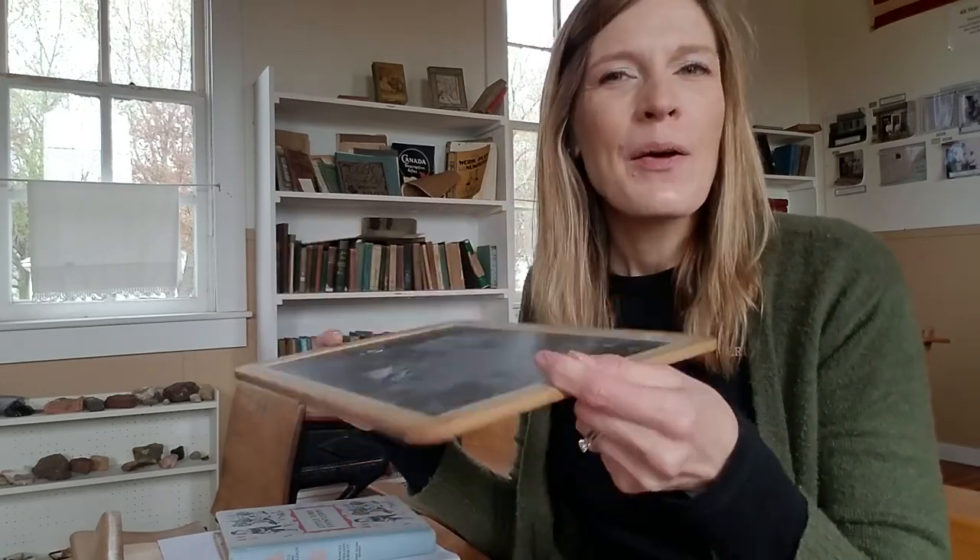I'm sitting in one of the students' desks in the One Room Country Schoolhouse, and I have some of my items with me that I would need for the day for learning. I have my tablet, my slate chalkboard to do some math and writing assignments, and I have my little piece of chalk to do those.